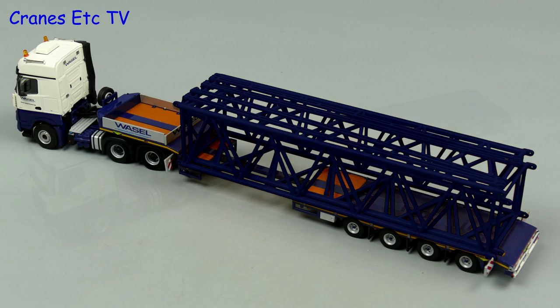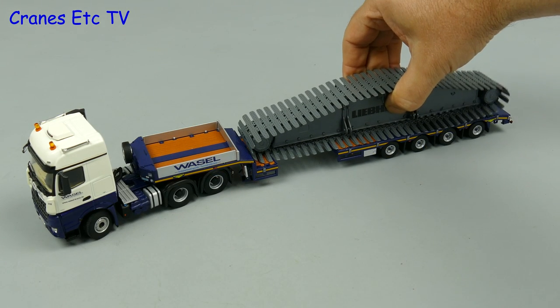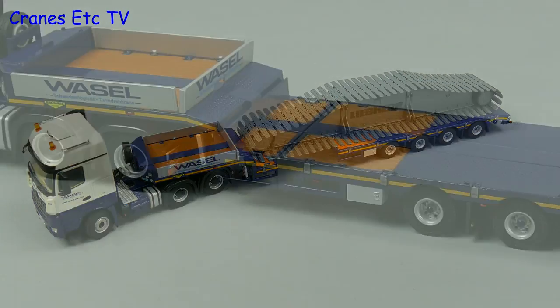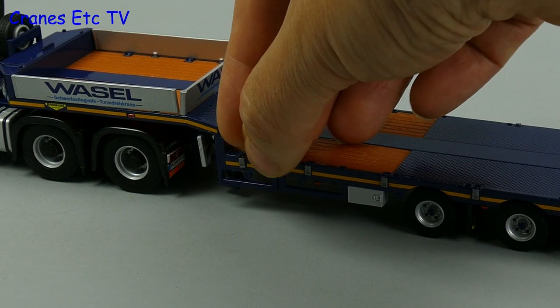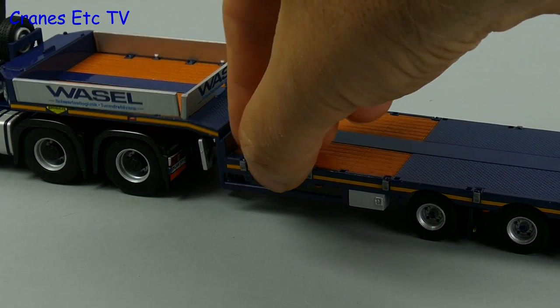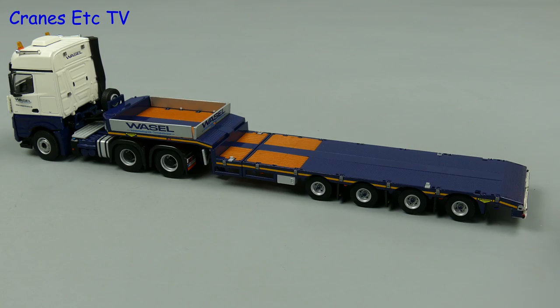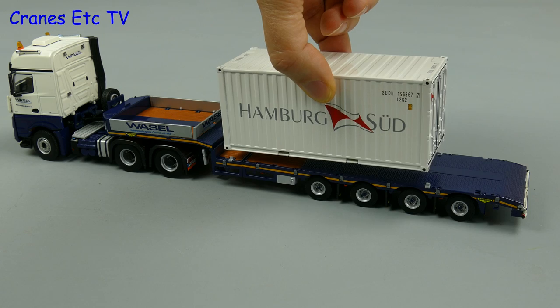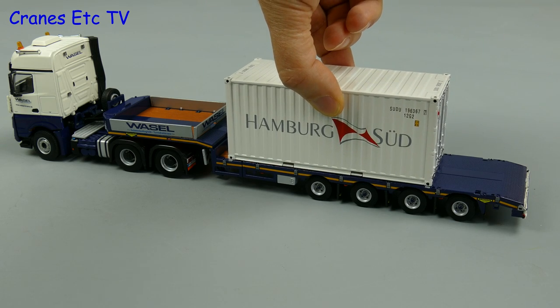Yes, that looks good. For a different load, let's try another crawler crane piece — this is a heavy track frame. Or as a different kind of load we can fit some container locks onto the deck, which are small plastic pieces that insert into holes, and then the giant hand crane can bring in a container and place it into the proper position on the deck.